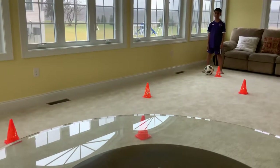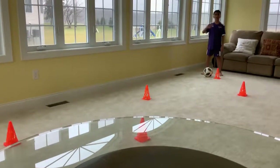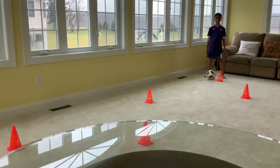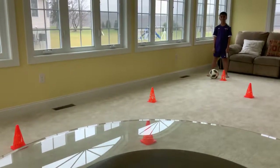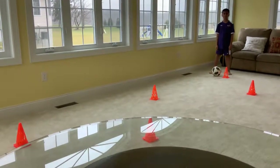Hi everyone, this is Yasin Awal and he plays for the Manor Township Soccer Club. Today he will demonstrate for us some soccer drills that you can do at home to help improve your game. By doing these drills, we will be hopeful to elevate your game and improve your abilities on the soccer pitch. So let's begin.